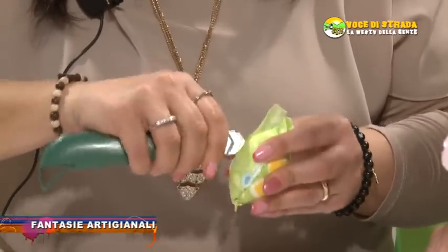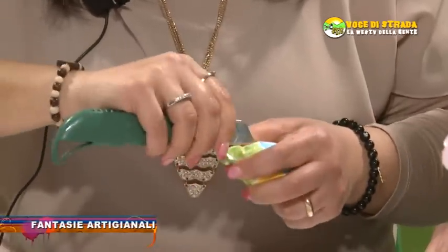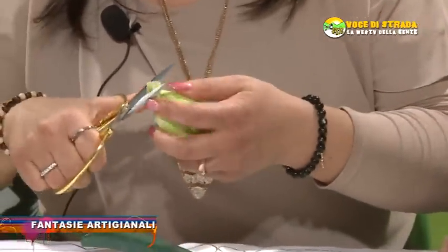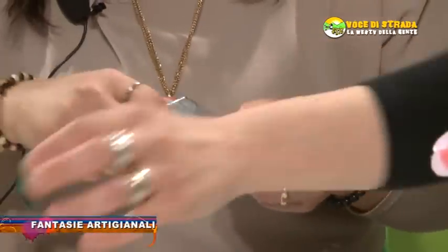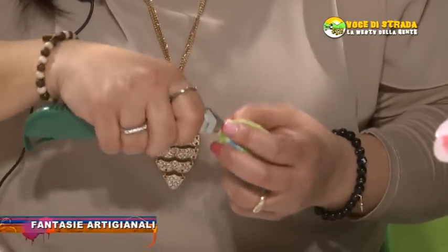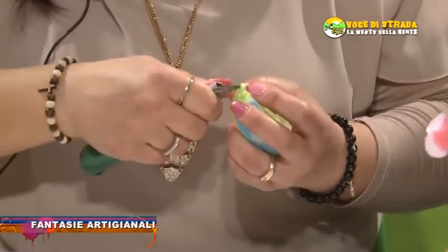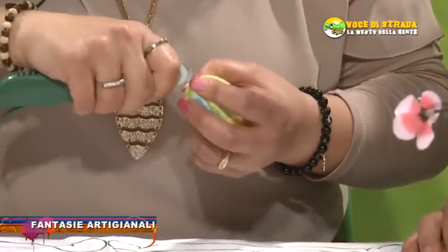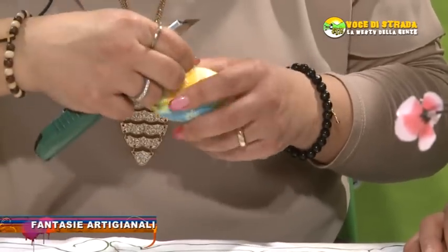Ecco. Adesso si taglia il restante della stoffa.